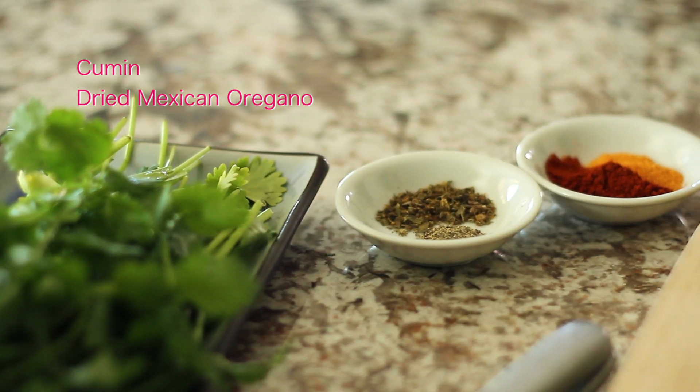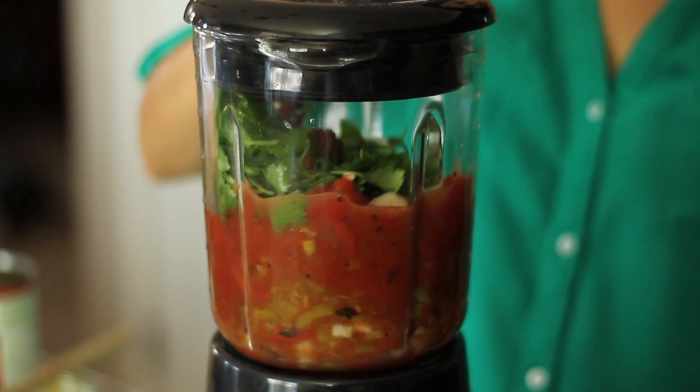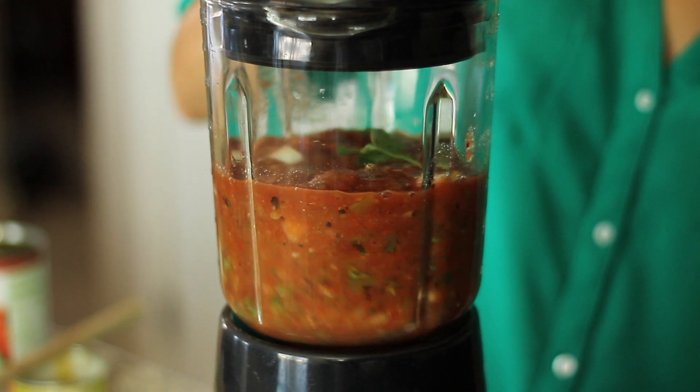So you have ground chili powder, cumin, Mexican oregano, seasoned salt, black pepper, and then you just throw everything into the blender and make it as chunky or as watery as you'd like.